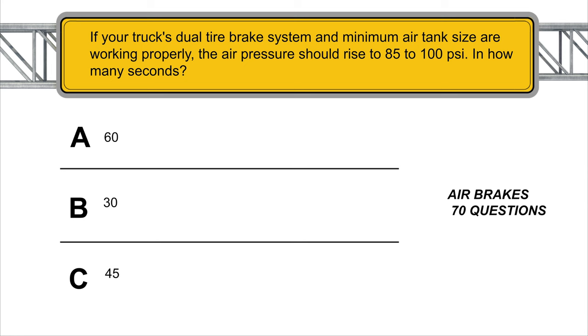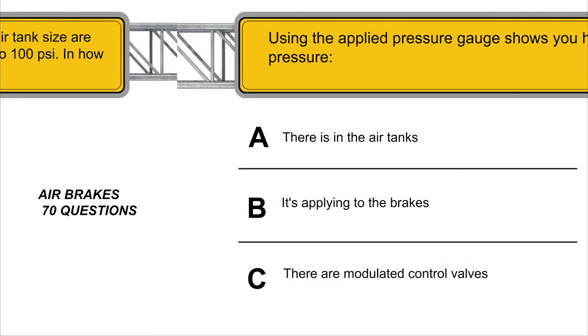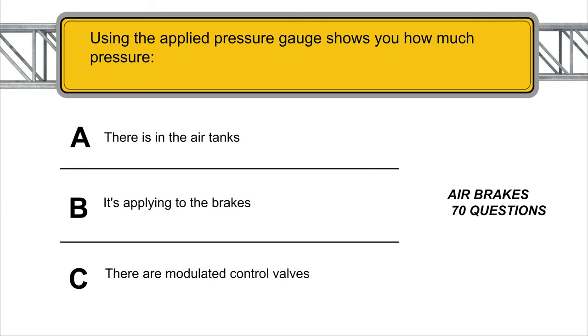If your truck's dual air brake system and minimum air tank size are working properly, the air pressure should rise to 85 to 100 PSI in 45 seconds. Using the applied pressure gauge shows you how much pressure is being applied to the brakes.